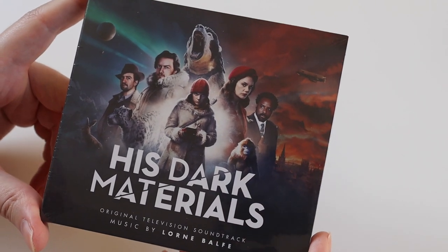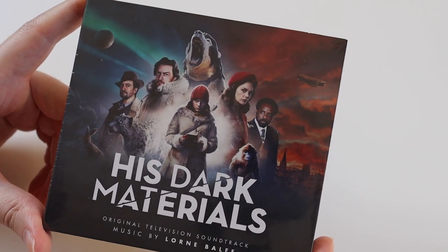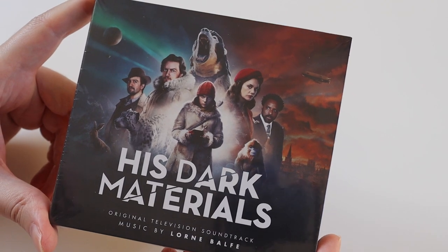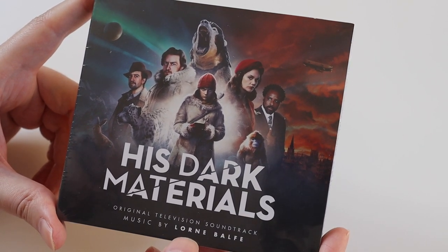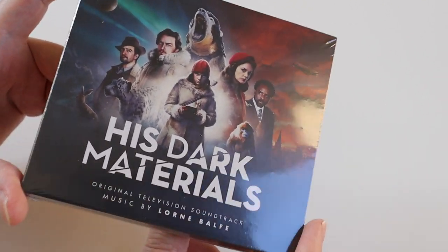Hi everyone, it's Mark. In this video I'm going to be unboxing another soundtrack for you. Today it's the His Dark Materials original television soundtrack. The music is by Lorne Balfe, I'm not sure if I'm saying that correctly.